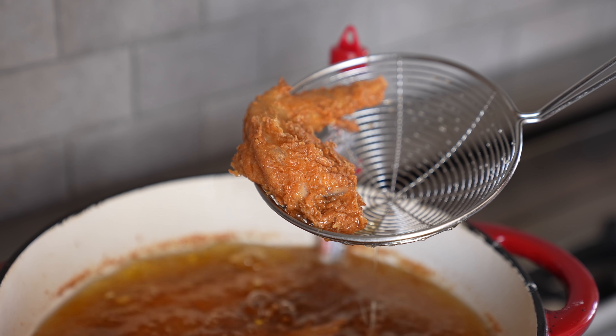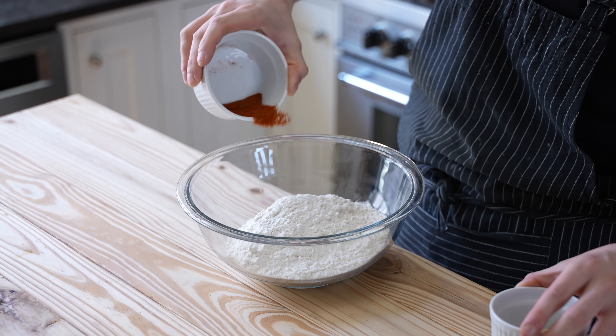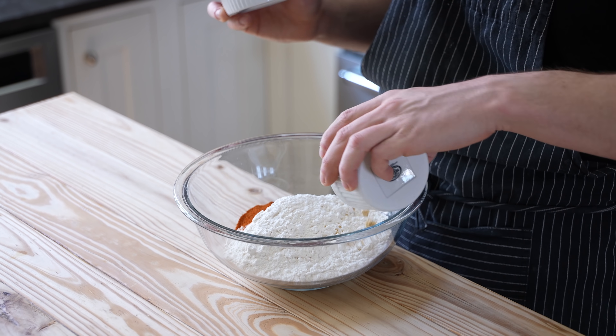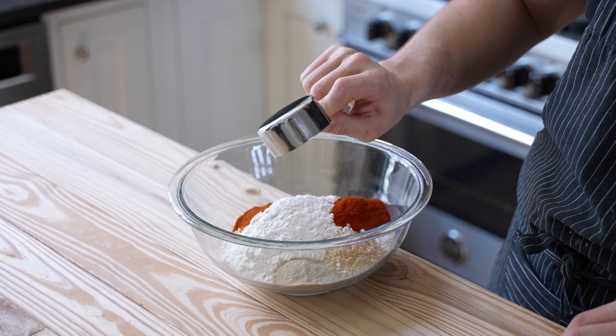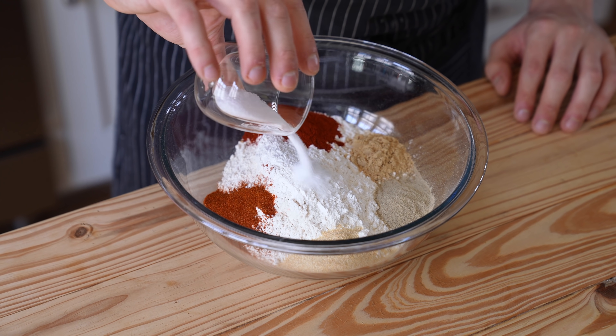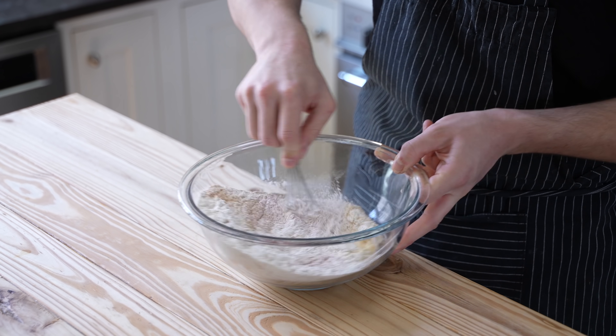Now the waffles cook quickly, so let's fry our chicken next, unless you want cold-ass waffles. For the dredge, get a medium bowl and add two cups of all-purpose flour, two teaspoons of cayenne powder, two teaspoons of ground ginger powder, one tablespoon of smoked paprika, two teaspoons of ground white pepper, one tablespoon of garlic powder, and one tablespoon of kosher salt. Whisk that together until thoroughly combined — that is your flour dredge.